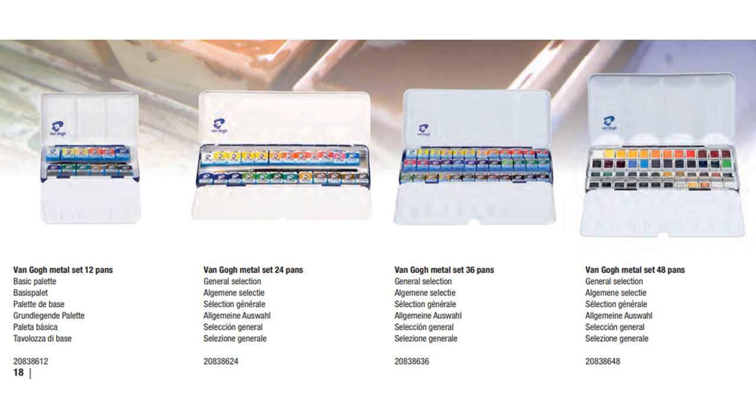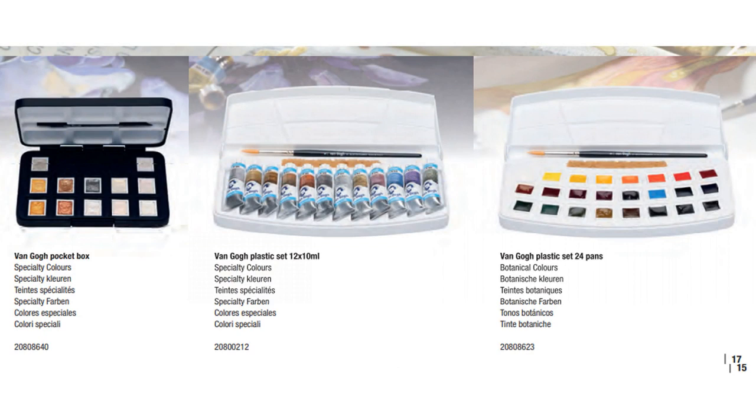I'm showing you a few of the options just so you know they have a wide variety and you can pick and choose something that really fits you. In general, I prefer metal tins because you can change brands and sizes of pans, whereas sets that come in plastic boxes tend to be more problematic — they usually fit just that brand's pan size, making them a lot less versatile.